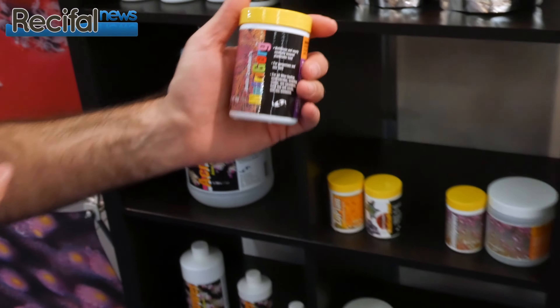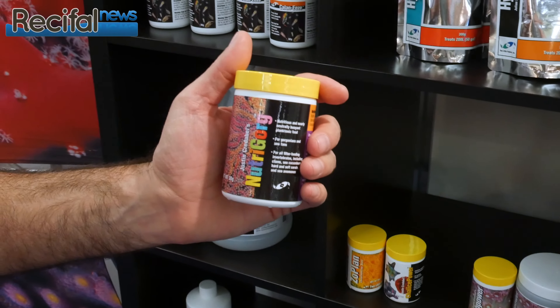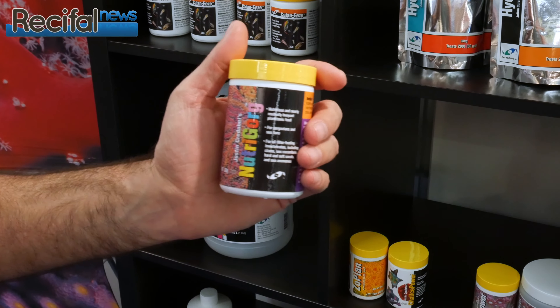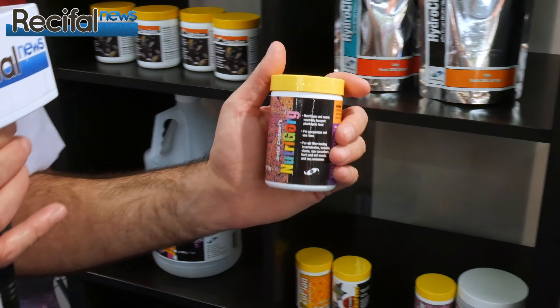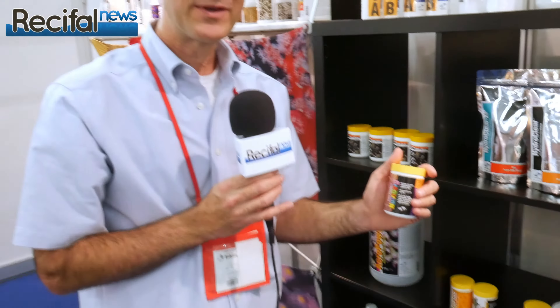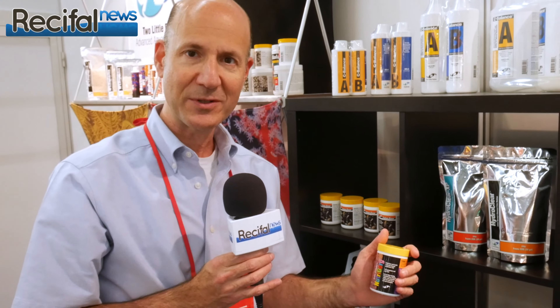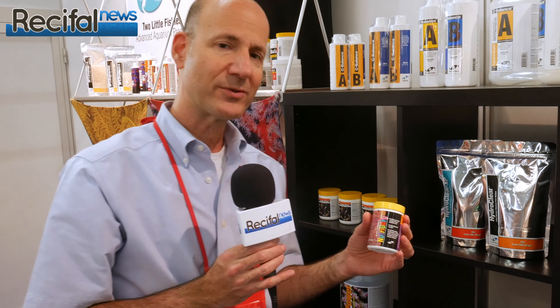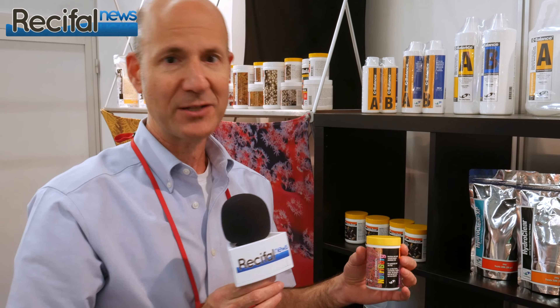We have two other new foods. This one is Nutrigorg, a product developed by Justin Credible. He has a coral farm where he has used different types of planktonic feeds and found advantages with different types of corals. In this case, the recipe is neutrally buoyant, so the particles stay drifting in the water for a long time. With the pump circulation on, that gives the gorgonian a long time to catch the food and feed.